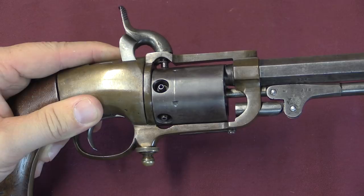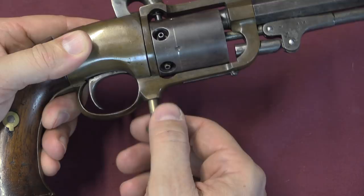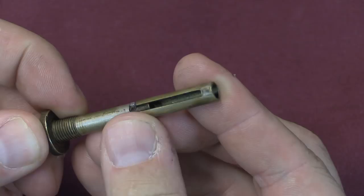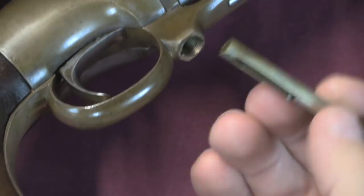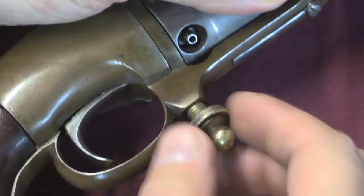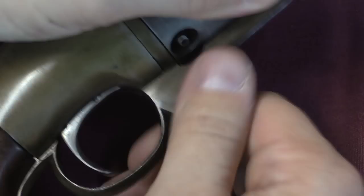The cool part is that pellet feeding system. This is the magazine tube for the pellets, which I can unscrew from the bottom of the frame. There's a little spring in there — it's just a tubular magazine. You can push the follower down, lock it in place, and then load it up with pellets. Once you've got it full, you insert it with the follower still locked, then rotate it — you may hear it snap — which releases the spring. It pushes the pellets up but keeps them contained inside the tube. Then you just screw this back down nice and tight.